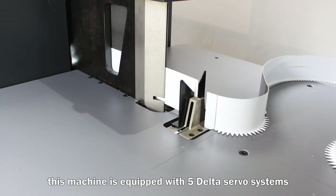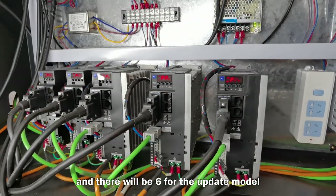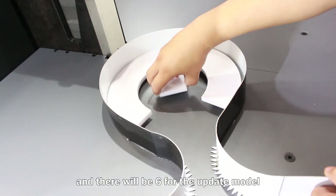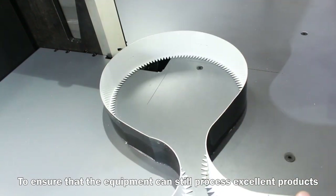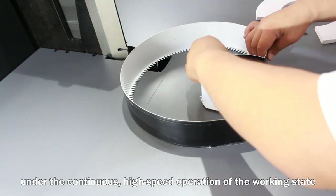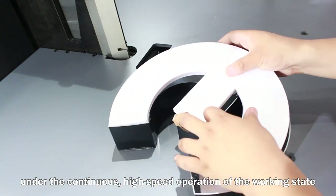This machine is equipped with 5 dedicated servo systems, and there will be 6 for the updated model, to ensure that the equipment can process excellent products during continuous high-speed operation.